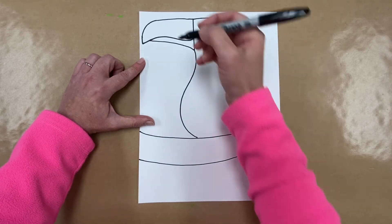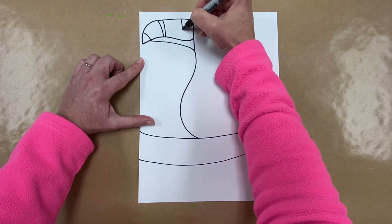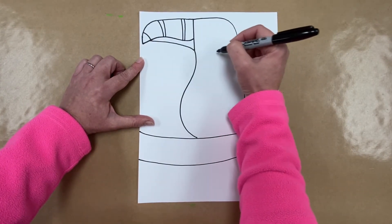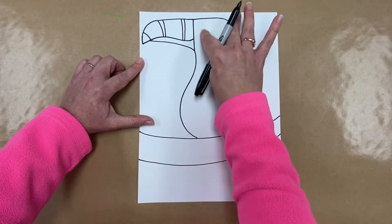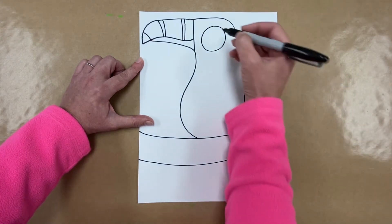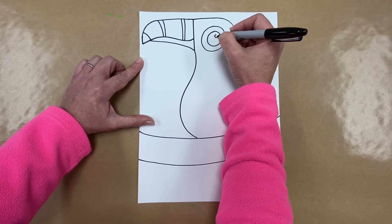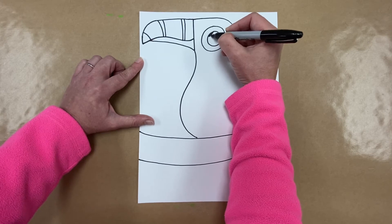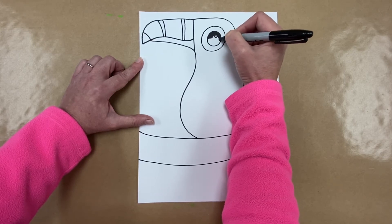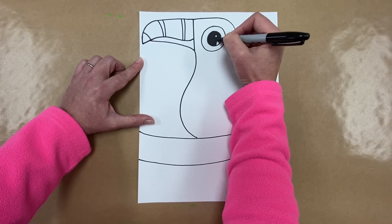A lot of toucans have stripes on their beak, so I'm going to make some little stripes — just a few, not too many. Now let's make his eye. We're going to give our toucan a big eye with two big circles. Make the outer circle nice and big, then inside make a smaller circle, and then a teeny tiny little circle for the white reflection on his pupil. Color it in black — that reflection really makes it look more realistic.